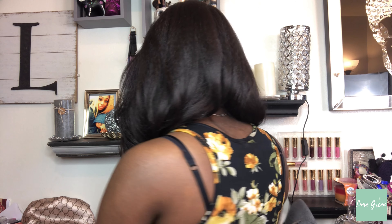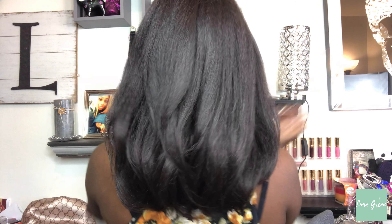This is the front — hopefully my camera doesn't fall. And this is the side. Let me know how the back is looking — and that is the back, hopefully I got it.